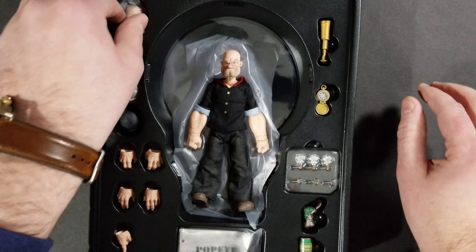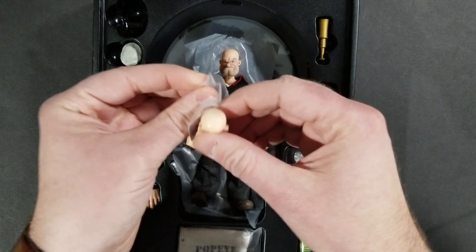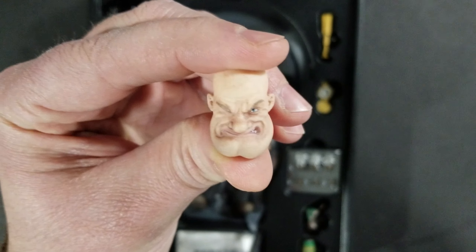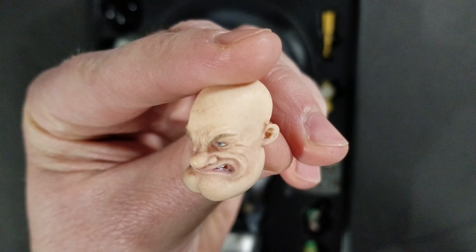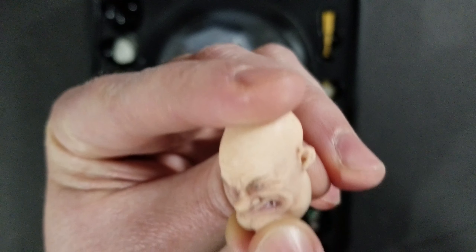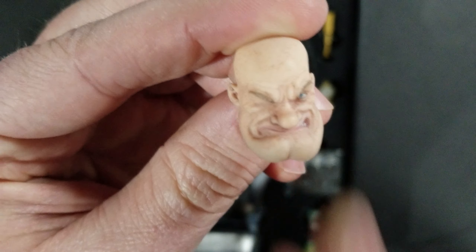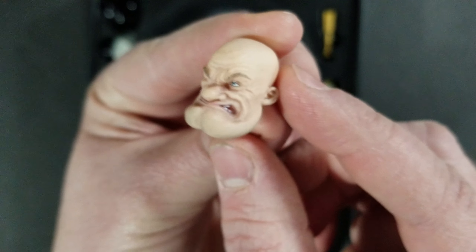They really pack this guy full of stuff. He comes with an extra head sculpt that looks fairly similar to the first one, but he does show his teeth. You also notice they have openings in the mouth for the pipes he comes with, which I'll show you. Another great head sculpt — the detailing is just incredible. I'm really kind of blown away.